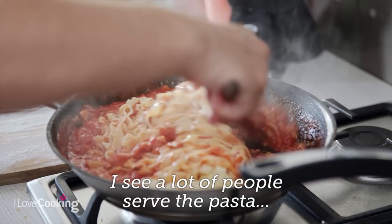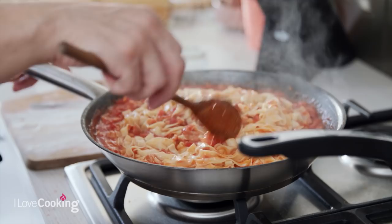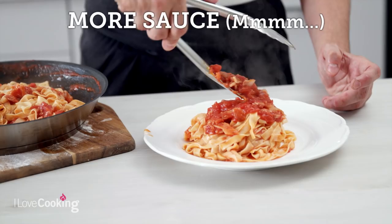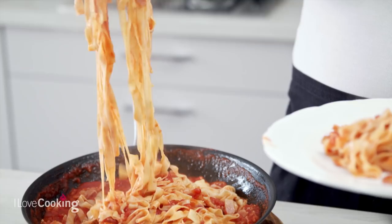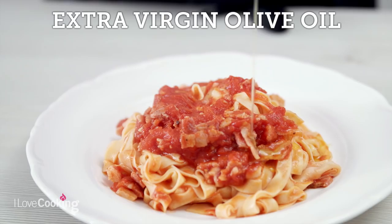I see a lot of people serve the pasta and then spoon a bit of sauce on top — that's not the way, is it? Well, if the pasta is already dressed and you want to put extra sauce on top, that's fine. But to have white pasta with no sauce — that's so bad, really bad. It's immoral!